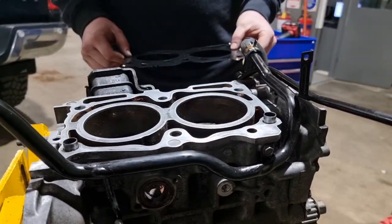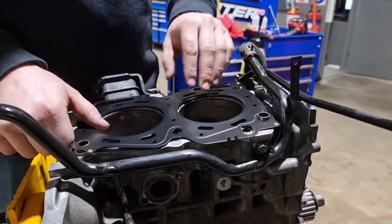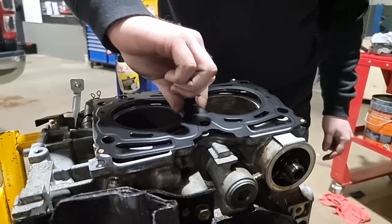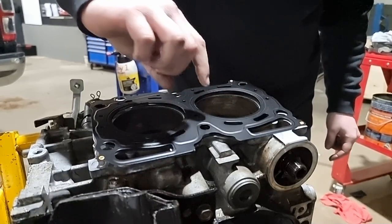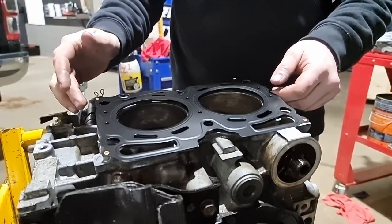Before you put the head gaskets on, make sure they are oriented the right way around — I know some EJs where you can actually put the head gasket on backwards. Before I put the head gasket on, I like to use contact cleaner or something like that to actually clean both mating surfaces. If you use cheap brake cleaner it will sometimes leave a greasy residue on the surface, and that can prevent getting a decent seal.